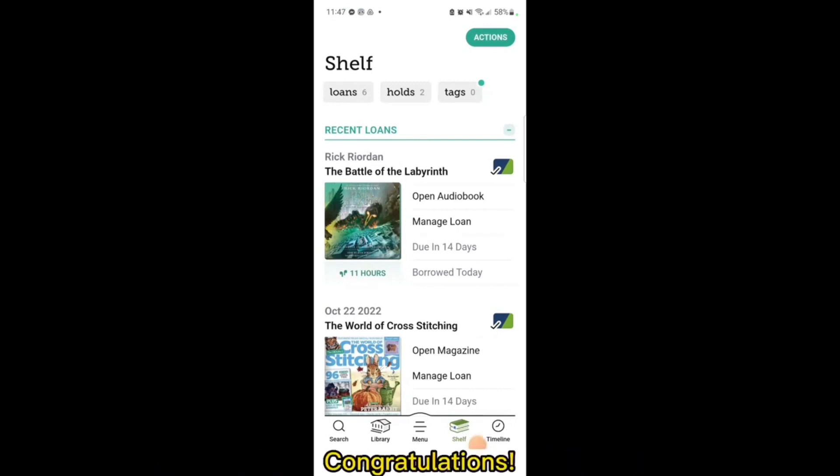Congratulations! You now know how to log into Libby, how to find items, checking out items, and placing a hold. Take some time to explore Libby and find out everything it has for you.